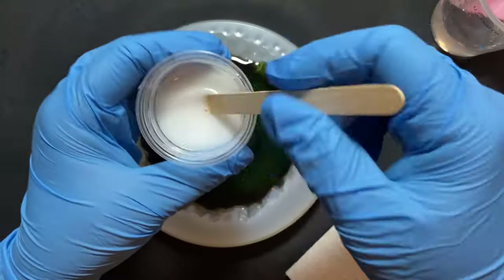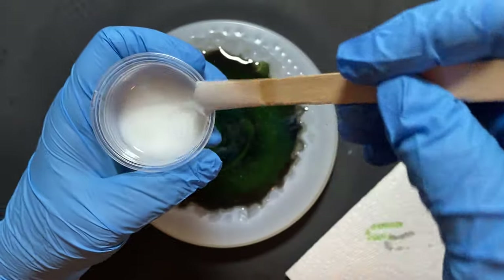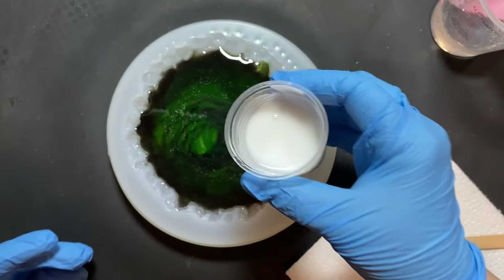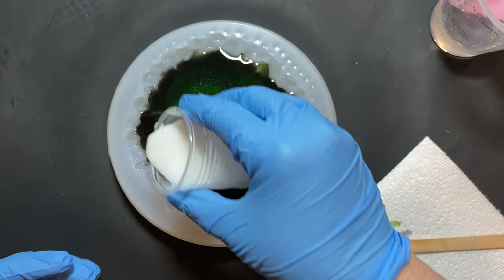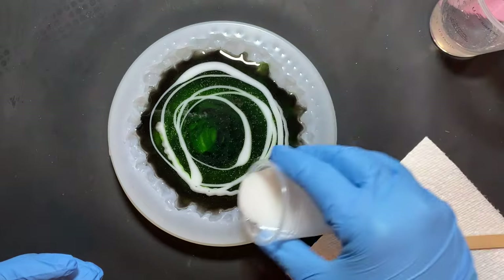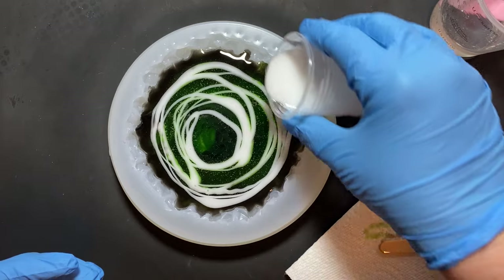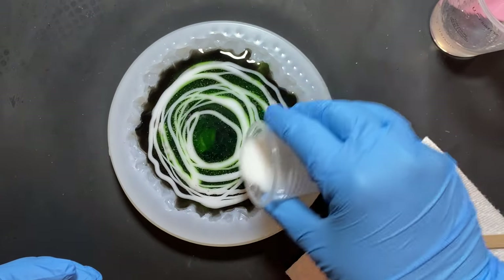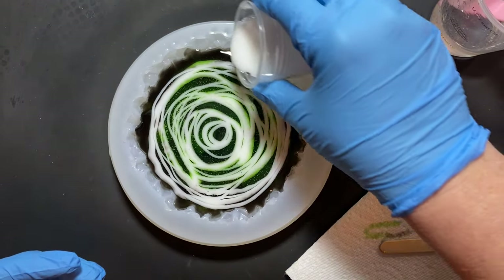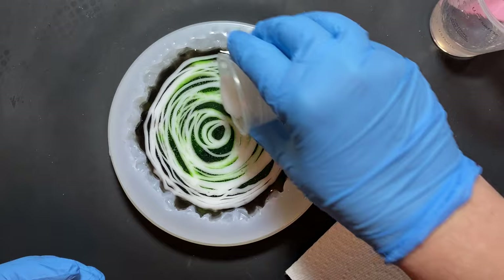As you can probably guess by now, we're going to do the same exact thing with the white. There is more of the white than there is the black or the green. This one you want to try a little harder to keep the amounts even. I tend to have a heavy hand when it's closer to me, so I'm going to try to pour it a little better - just making spirals around and around until all the white is gone.